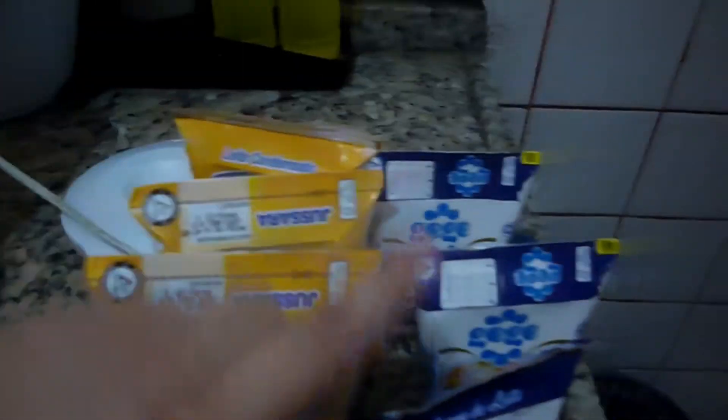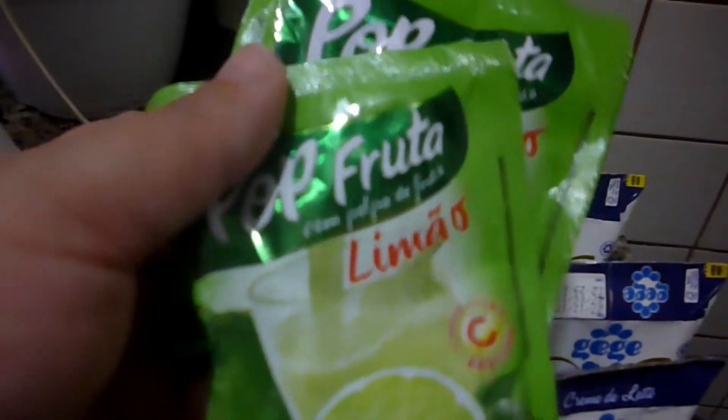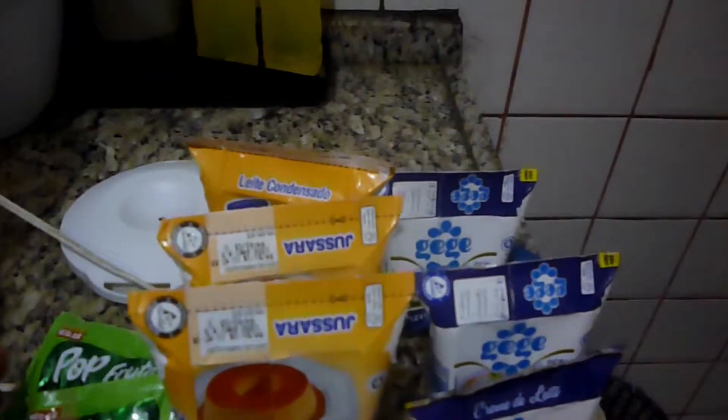Eu vou usar três leites condensados, três cremes de leite e dois pacotinhos de suco de limão. Eu vou bater tudo no liquidificador e depois eu vou voltar com vocês pra mostrar o resultado. É bem fácil e prático.